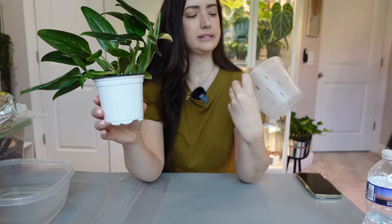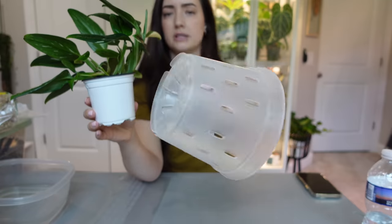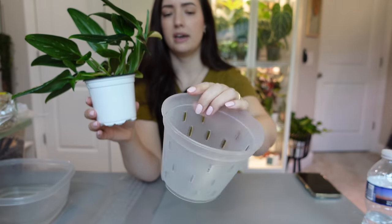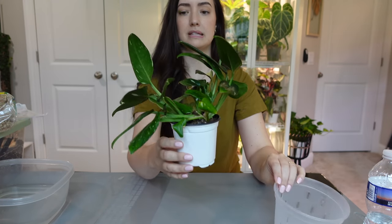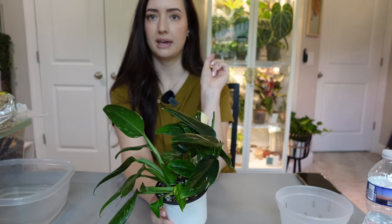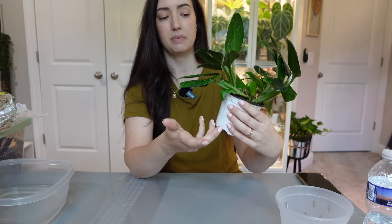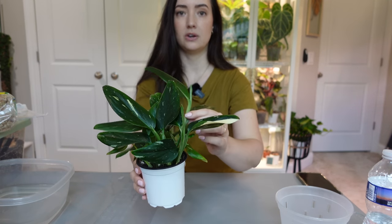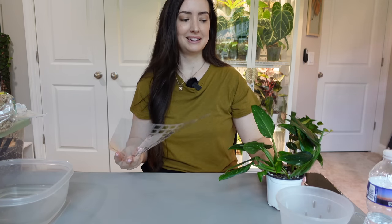I think this is a five-inch pot — these are clear pots with a lot of drain holes that I get off Amazon, so I'll link those down below as well. This monstera has been living in my cabinet and it's been drying out pretty fast. I want to get it repotted and staked because it's flimsy, and I think it would do really well and look great using one of these grow poles.